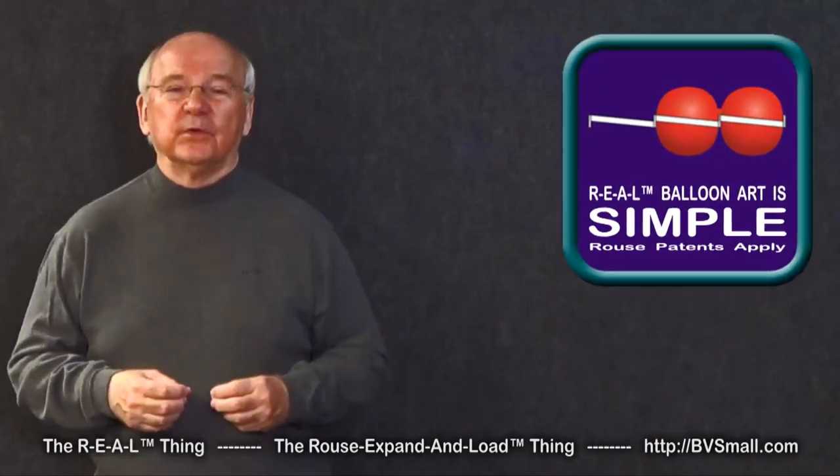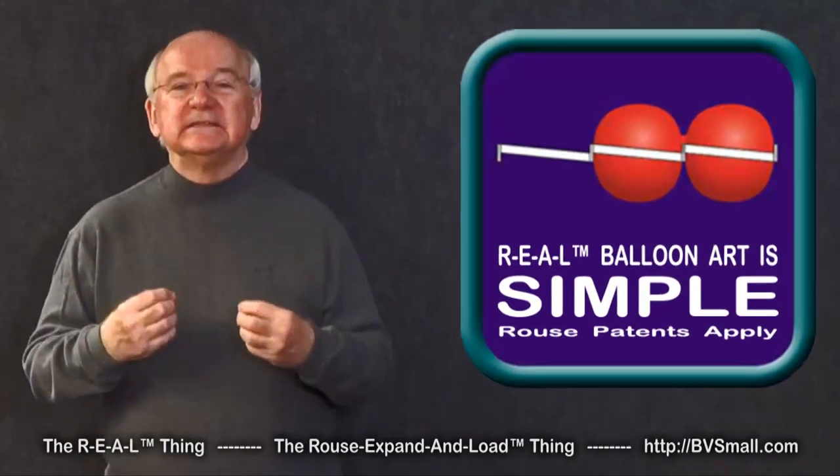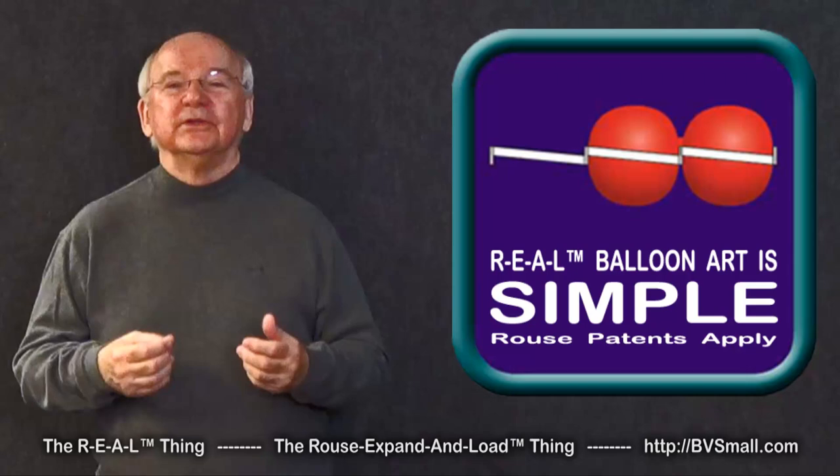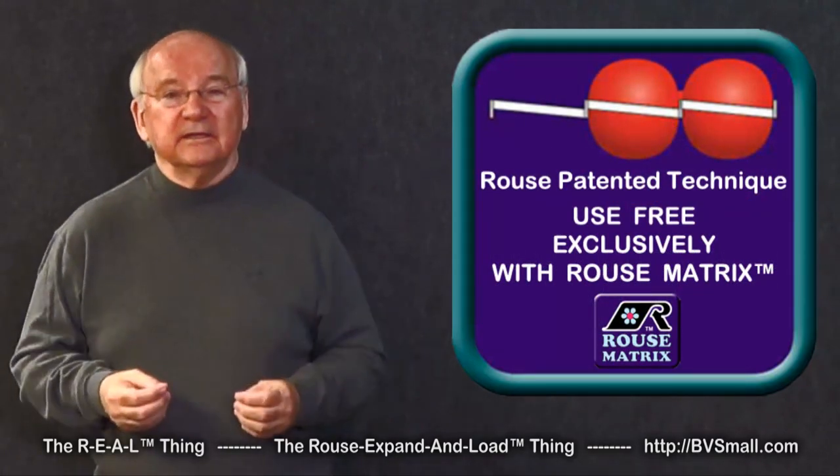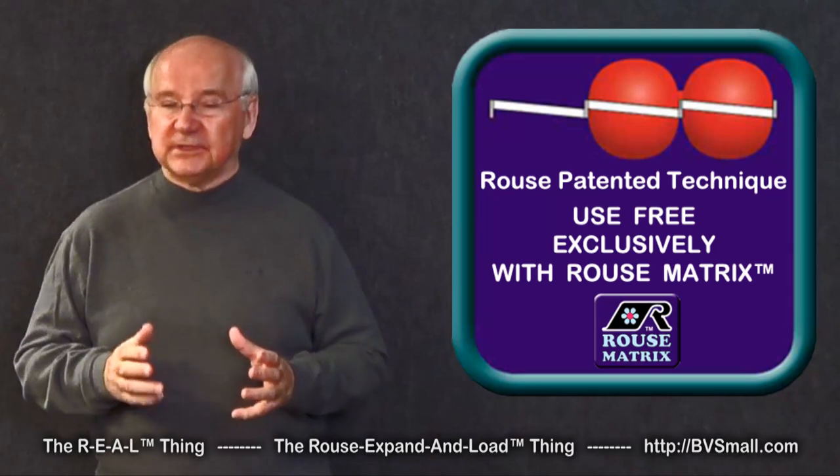Today I want to demonstrate a skill that makes it exceptionally simple to load balloons into balloon grid frames. This is a Rouse original and patented technique for use exclusively with Rouse matrix balloon frames.